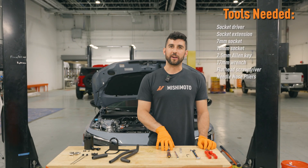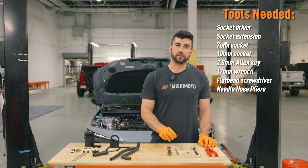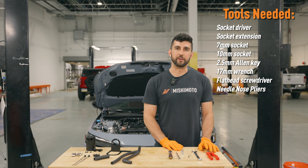The tools you're going to need for this: you're going to need a ratchet and an extension, a 10 millimeter socket, a 7 millimeter socket or a flathead screwdriver to tighten the hose clamps, a 2.5 millimeter Allen key, a 17 millimeter wrench, and a pair of needle nose pliers.